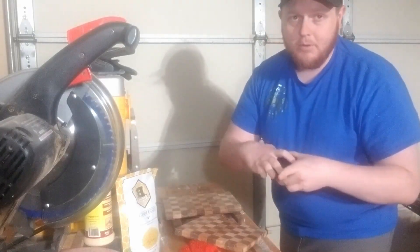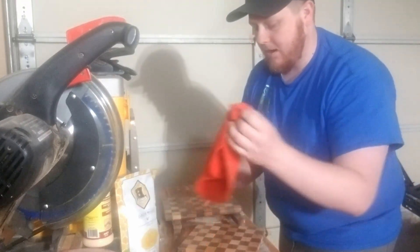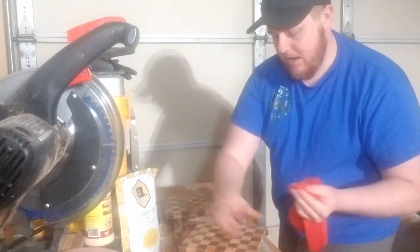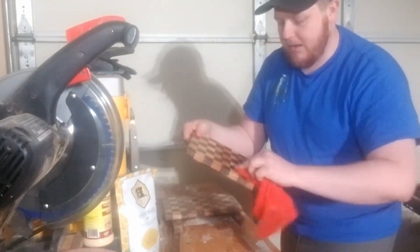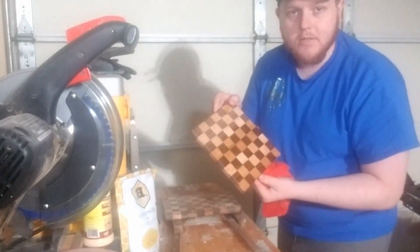All you need to do is open up your board butter in this convenient tin. Take your cloth and get a liberal amount. You're just going to smear it around the board. You can already see that color changing. It smells great — it smells like beeswax. And you can see the difference between the two sides.